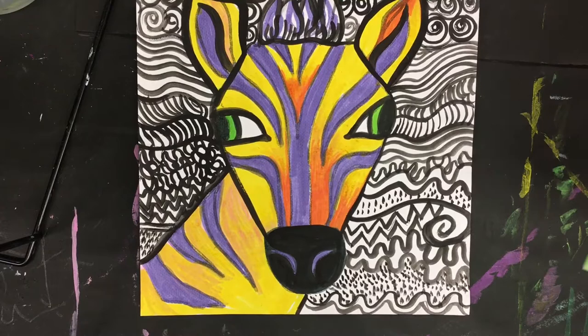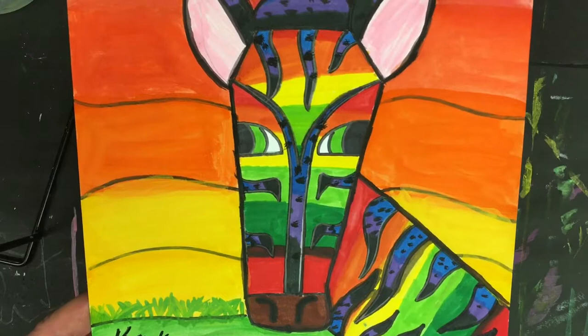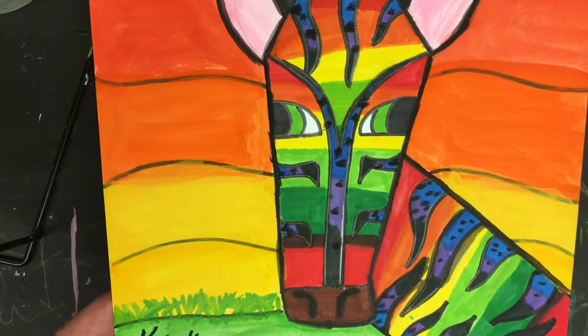This is one of my students' examples right here, and at the very end of the video I'm going to show you a slideshow of some of my favorites from fifth grade this year. We're going to start off our quagga — or if you want to do the endangered zebra, you can, their faces are very similar.